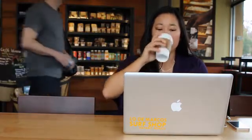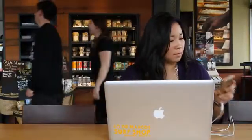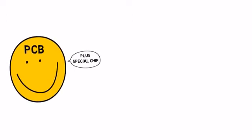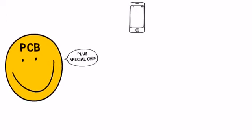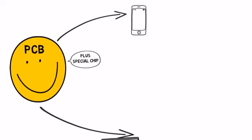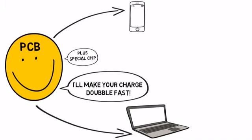But now we have something faster — a charging cable that charges your phone in about half that time. How is this possible? A simple yet ingenious PCB chip inside the cord talks to your phone and computer, telling both not to waste energy syncing data, and instead focus all its energy on charging.